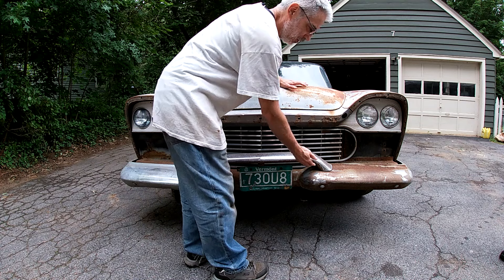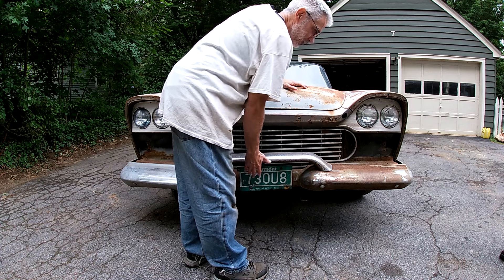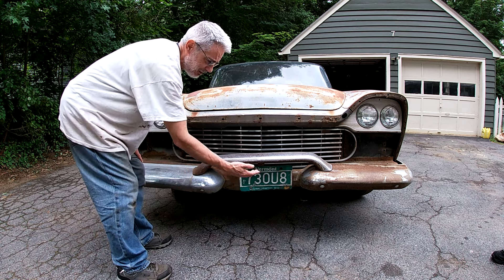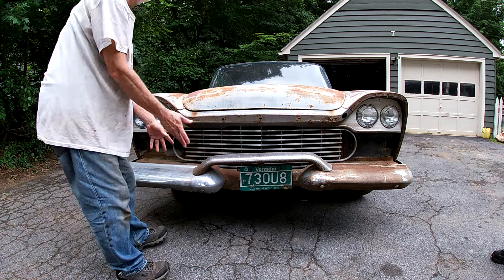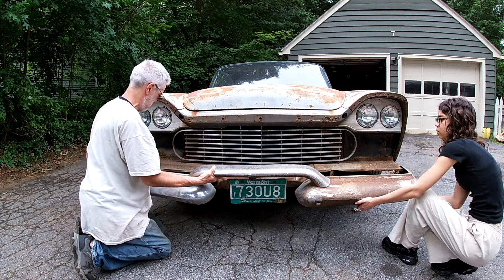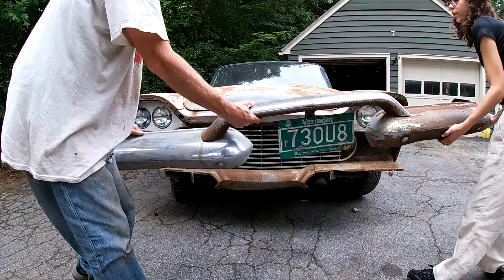Now that the door panels are off and I'm not ripping them every time I open and shut the door, I can get on to the meat and potatoes — the rest of the trim — and then we're sanding. I can't get to the bolts that hold this piece, so I had to take it off in one shot. There's just two bolts that are stuck that I've got to take out and then we can take the whole thing off — license plate, the center, the whole shebang.